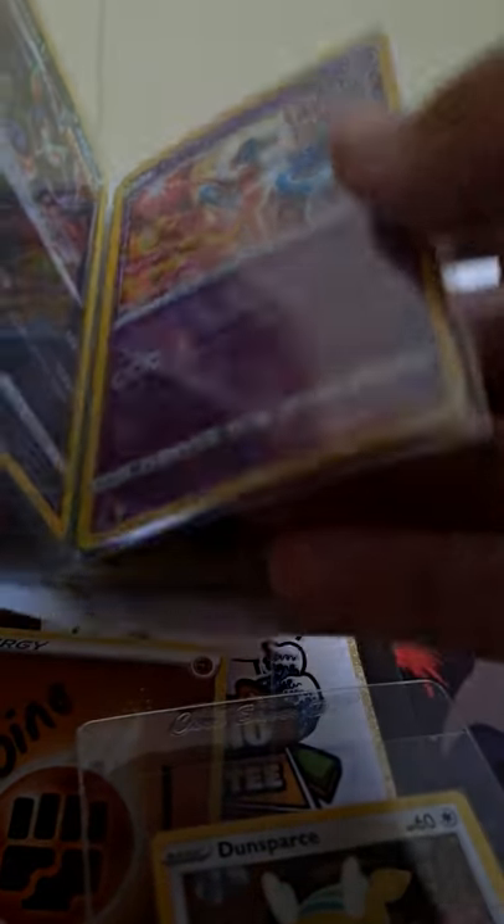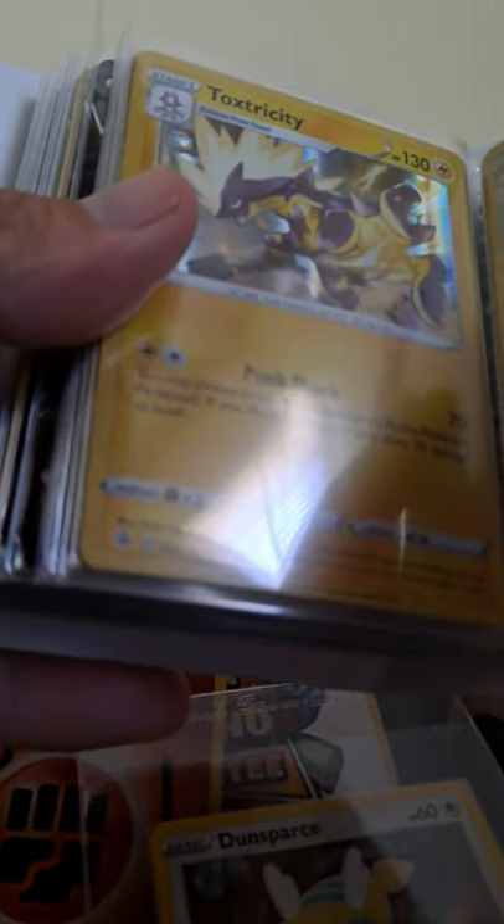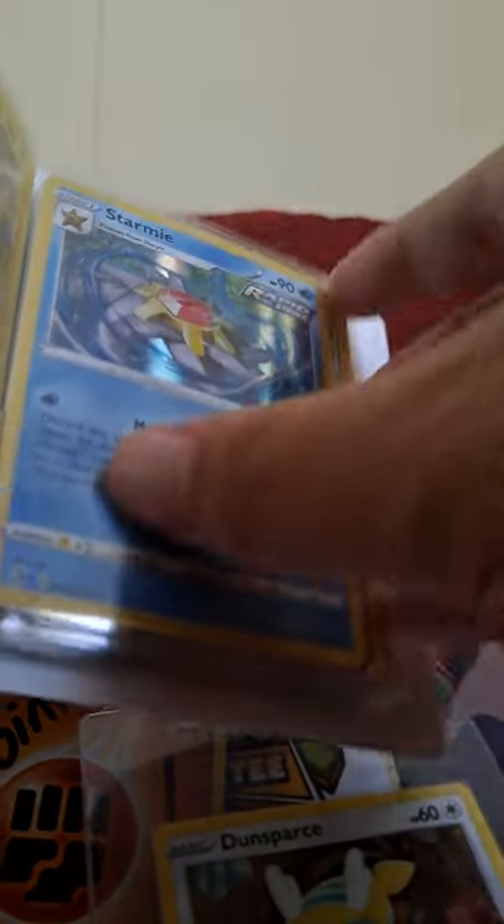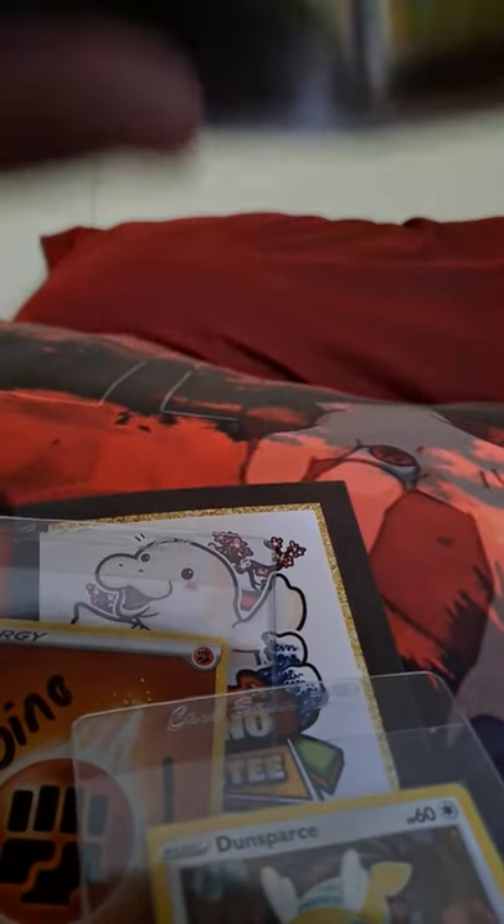Deoxys! Toxtricity — I think it's the high amp form. I think the yellow is high amp and the blue is the low amp form. Garbodor, Garbodor army! Galarian Moltres — that's what's for dinner. Salamence, Eldegoss, Jumpluff, Jumpluff again, regular Inteleon — that's still good. Altaria, dragon-type. Professor's Research. I'm so excited I'm not even showing them on screen properly — I'm an idiot! Ludicolo!